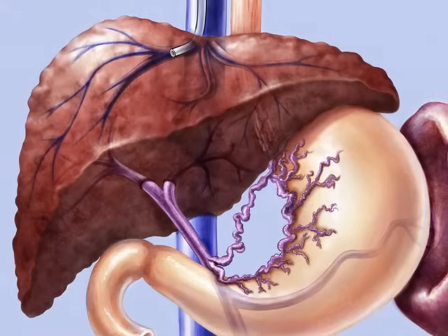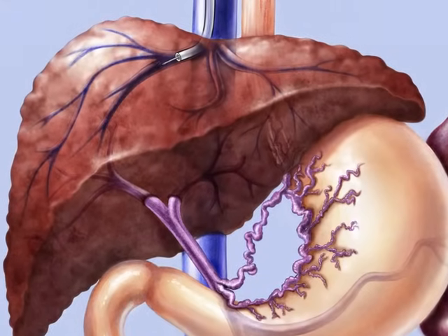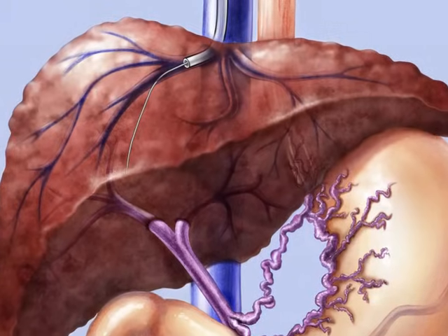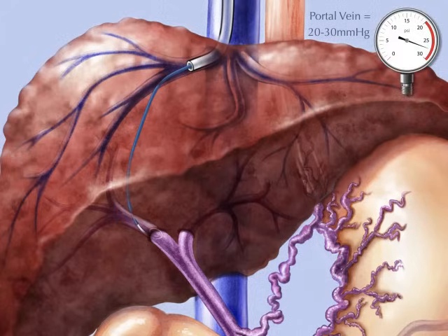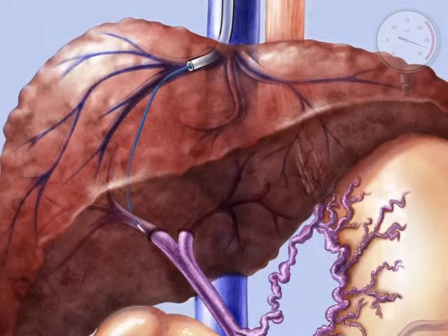Once the catheter is removed, a long curved needle is placed through the sheath and thrust through the wall of the hepatic vein and adjacent parenchyma into a major branch of the portal vein. A portal venogram is performed via the needle to confirm proper placement. A wire is advanced through the needle. After the needle is removed, a pigtail catheter is advanced over the wire. The wire is removed, and direct pressure is measured in the portal vein to check for a significant gradient. The wire is placed back into the portal vein and the pigtail catheter is removed.